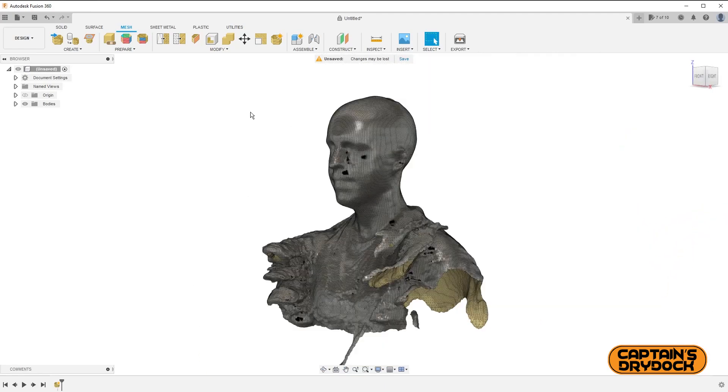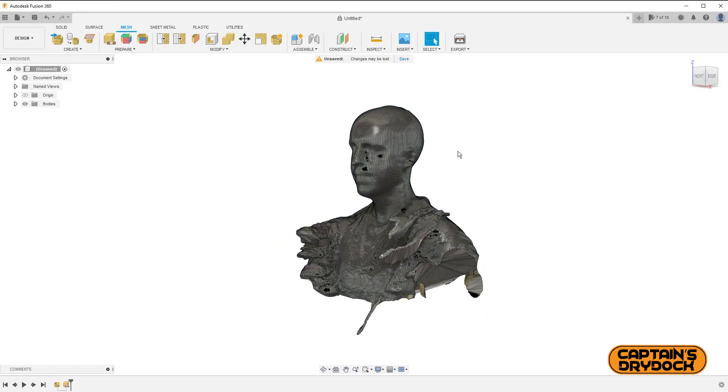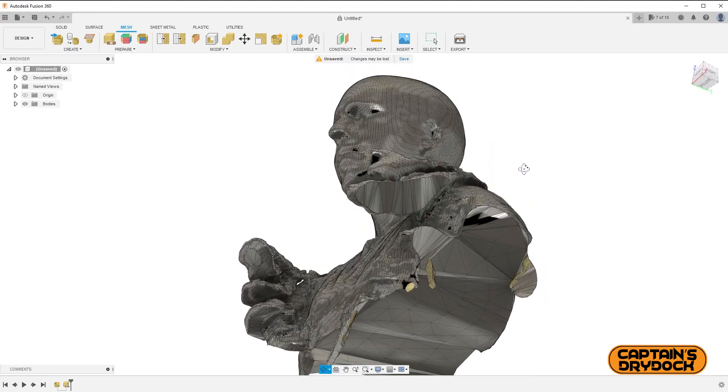Navigating to the Repair icon — that's the one with the plaster — a panel appears where I select the object and from the drop-down menu choose an action. The further down I go, the more intensive the tool works to fix the scan, but it takes longer depending on your computer's processing power. I select Stitch and Remove. This may take a little time, but once done all the holes are closed up and it's ready to be edited or printed.